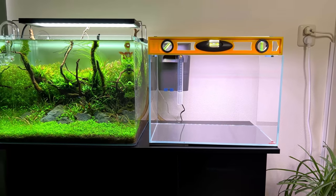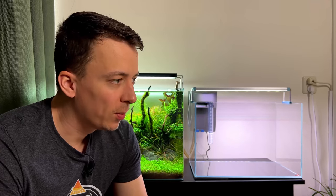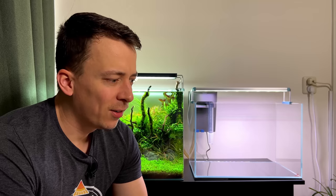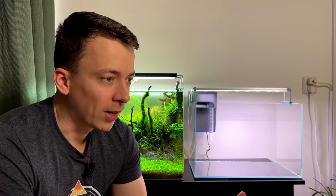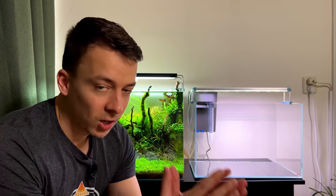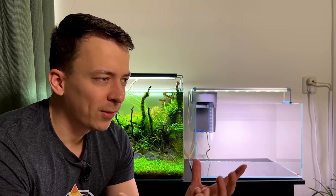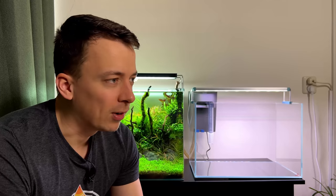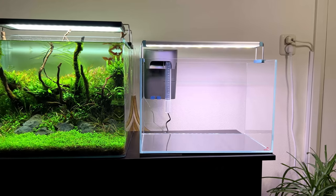From now on I want to do things a little bit differently on the channel. In the past when planning a new aquascape, I would spend a lot of time thinking about hardscape and plants, and the fish kind of just came later. Now I want to flip things around and actually start with the fish first. This setup is going to be for the neon green rasboras — I'm super excited, I've never kept them before. A few days ago I was at my local fish shop, Heims, and they had a really large group of them.